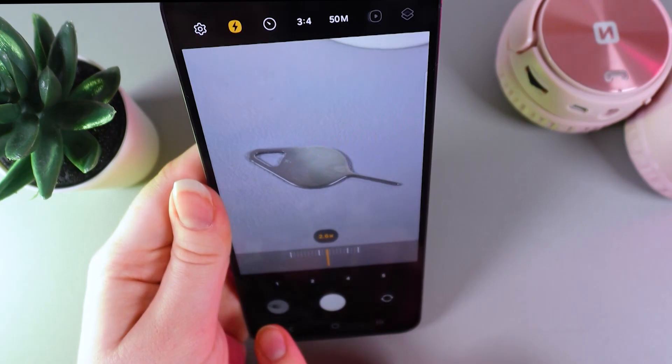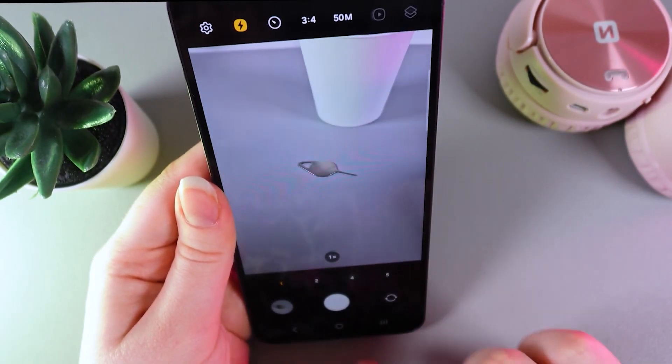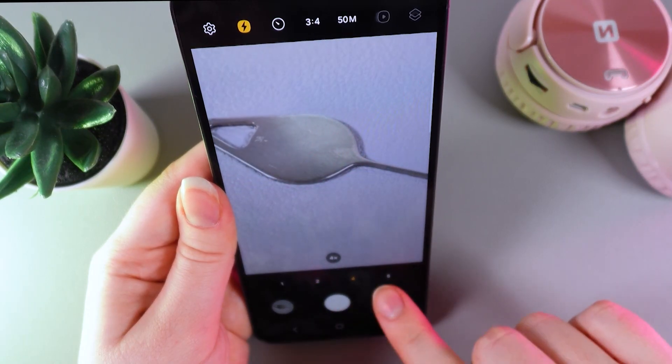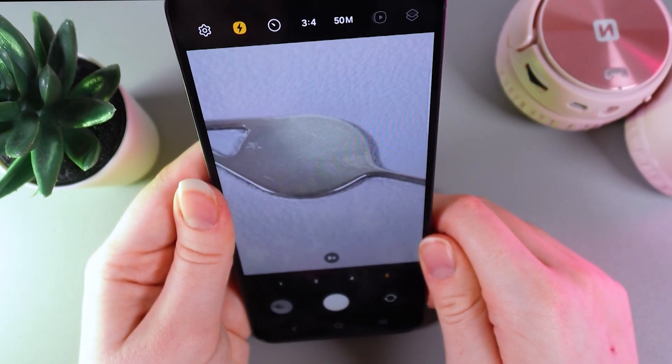After this you will be able to see these numbers which show the amount of zoom. We can choose between 1, 2, 4, and 5. So let's leave it on 5 because it looks cool.